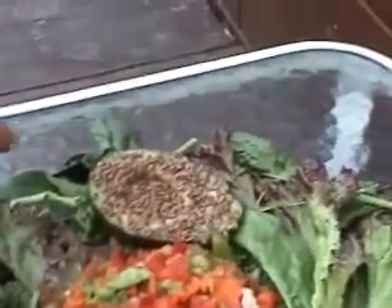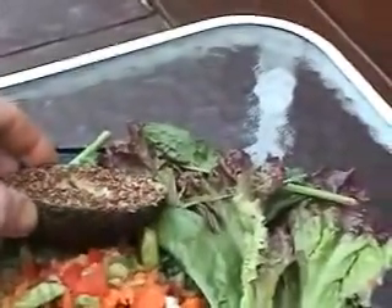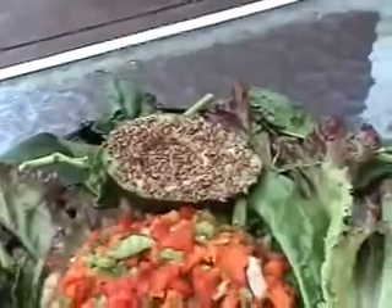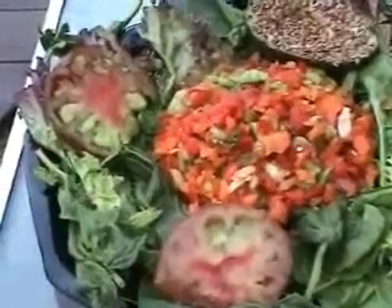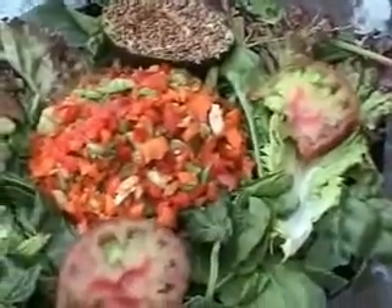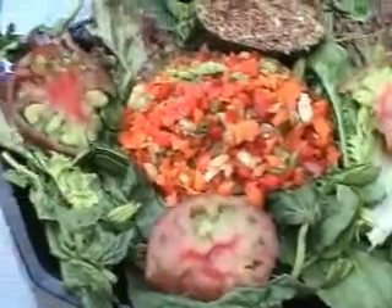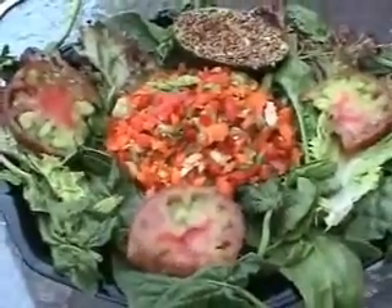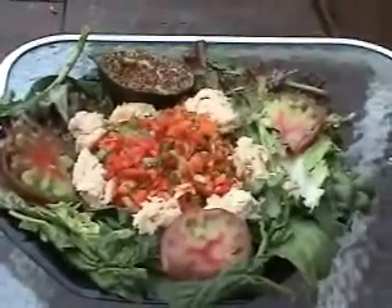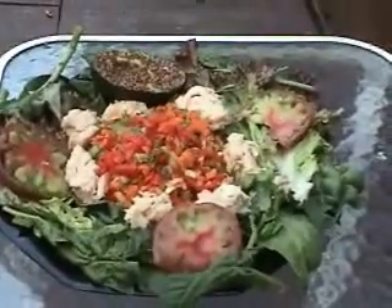I took a half an avocado, left it in its shell, and put some flax seeds on top. And a couple slices of red heirloom tomatoes — they look different than regular tomatoes, much more flavorful. Add a drizzle of olive oil and balsamic vinegar and some fresh ground pepper. And there you go.